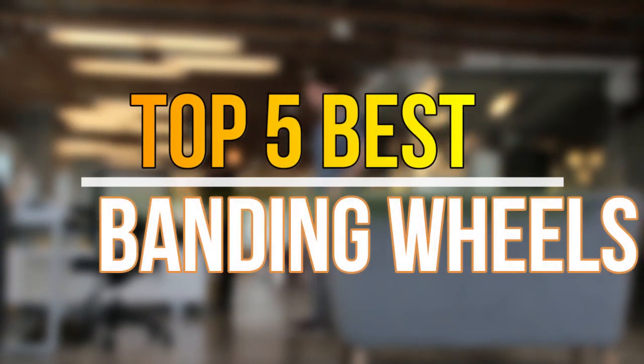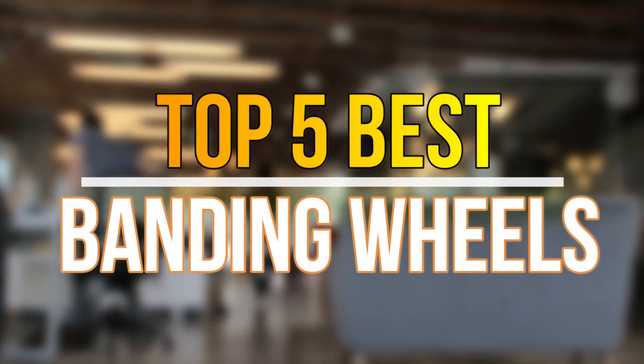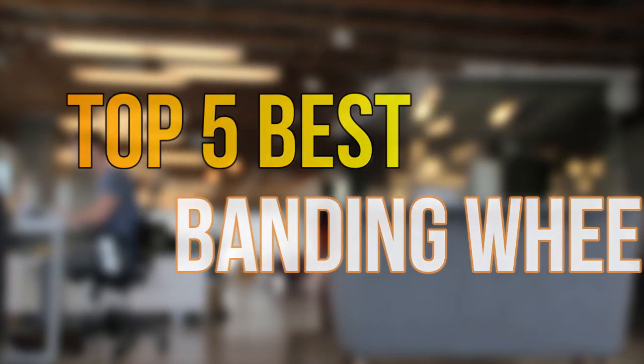Hello guys, today in this video we are going to help you find out the best banding wheels on the market. Let's get started with the list.